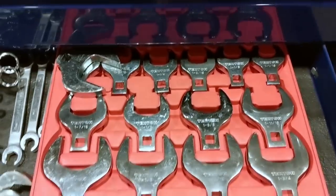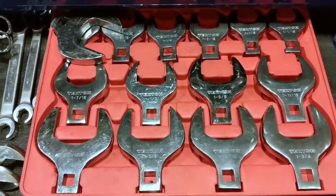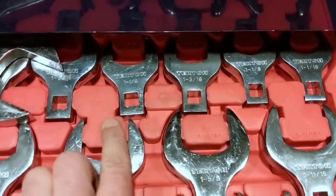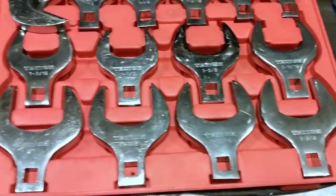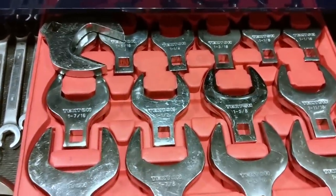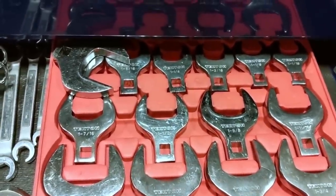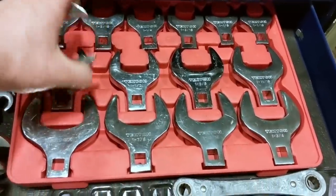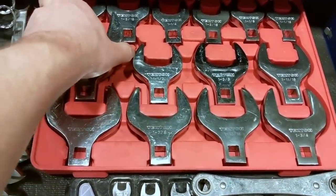Speaking of quality issues — this Tekton set of crow's feet. I just needed big crow's feet and these are fairly cheap and work okay, but some of the holes aren't centered for the drive — not sure what they were thinking when broaching those. They do work, but I spread the inch and a quarter fairly easily and that one's pretty much unusable now. For the price — I paid a hundred bucks for the set — versus the Snap-on inch and seven-eighths I bought separately for 80 bucks on its own, it's a trade-off.